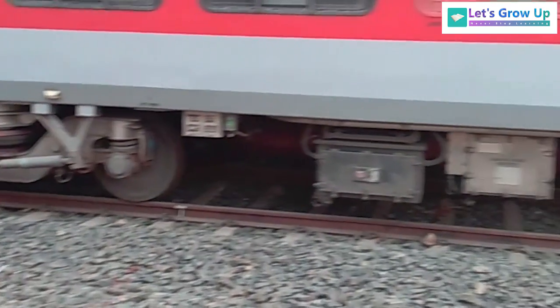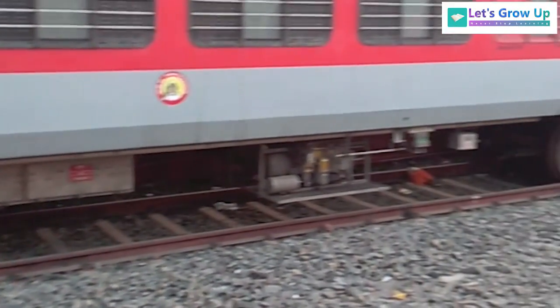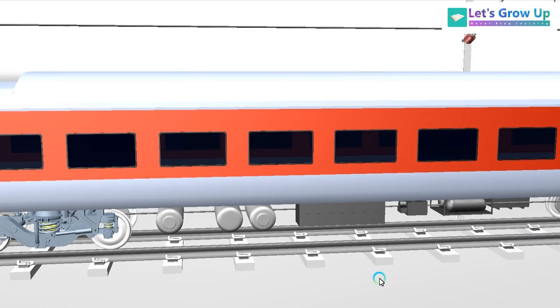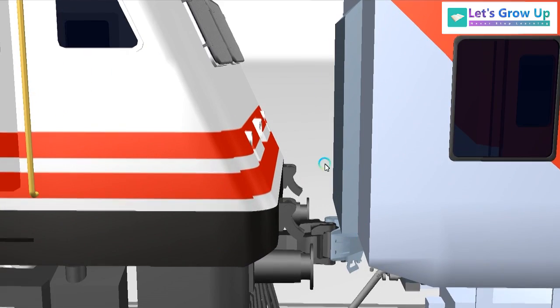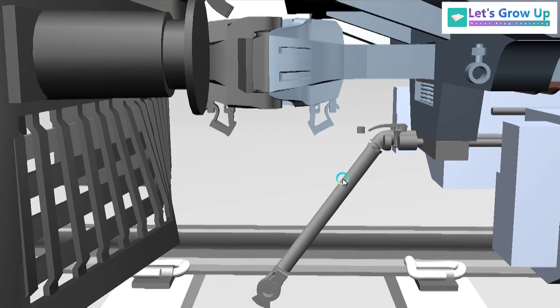Under the LHB coach there are different devices, and every device has its own responsibility and its own working function. I will upload step by step, but the challenge is that the pipeline system entering the coach is very complex and the model is quite difficult.